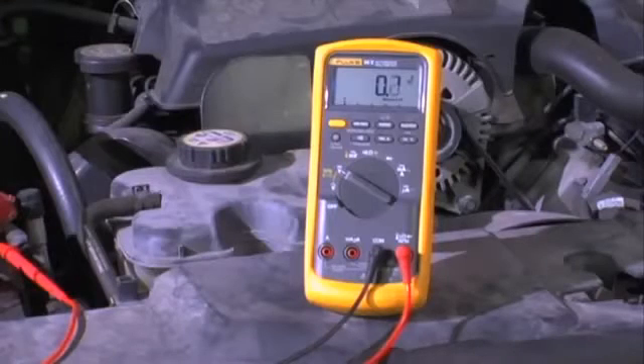We're going to have someone turn the key on, which will run the pump for two seconds. An alternative is to pull the fuel pump relay out and jumper terminal 30 to 87, which will get the fuel pump to run continuously. Our voltage drop on the positive side of this car is 0.2 volts. Our maximum is 0.5 volts, so this car has a good positive power circuit to the fuel pump.